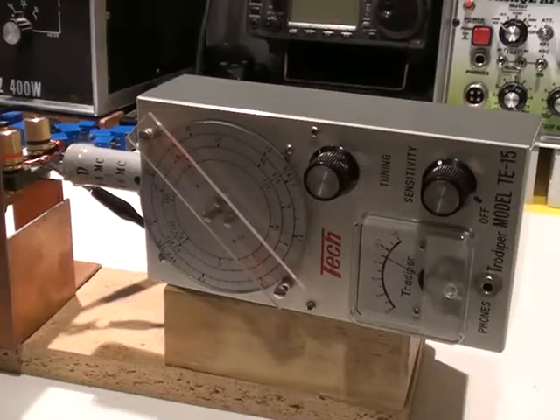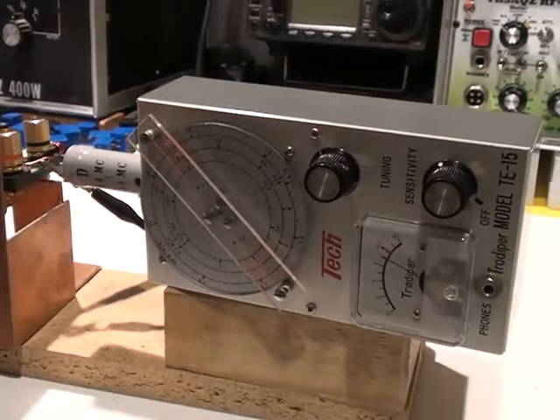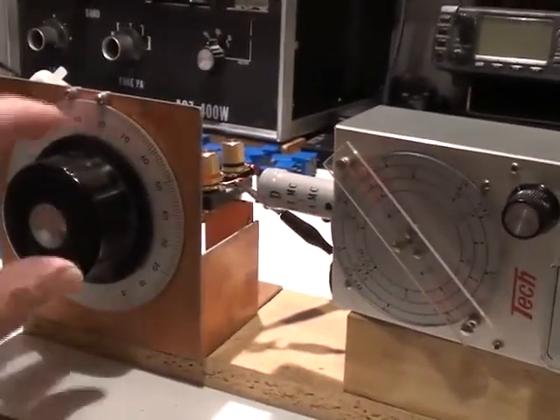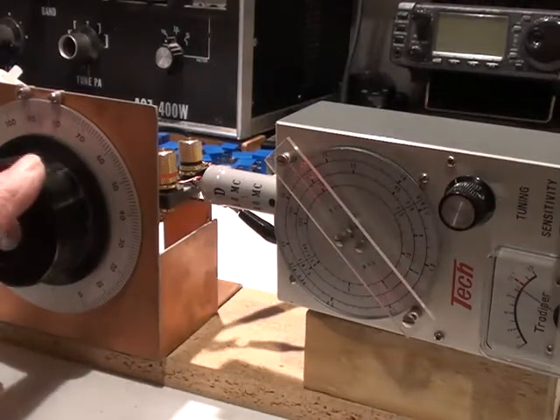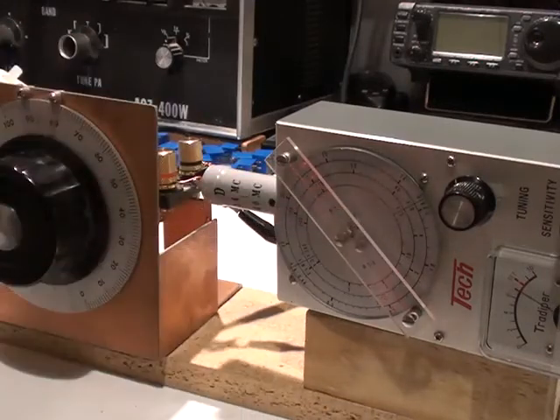So that's the dip oscillator helper — very handy because you're not actually turning the dial of the dip oscillator itself. You're turning the dial of the capacitor connected across the inductor you're trying to measure. It tends to get past the problem of false dips, because you'll only see a dip when this is moving, so you know it's the resonant frequency and not a false dip.